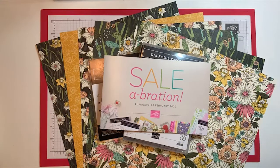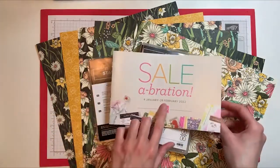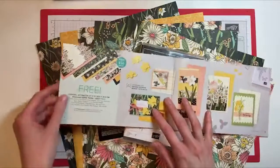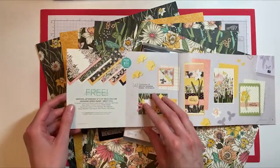Hi everyone! It's Mackenzie here with another Make With Me Wednesday. Today I am featuring the Daffodil Afternoon Designer Series paper from the Sale-A-Bration brochure. Sale-A-Bration is going on until the end of this month, February 28th, and with an order of $50 you can get this Daffodil Afternoon Designer Series paper for free.